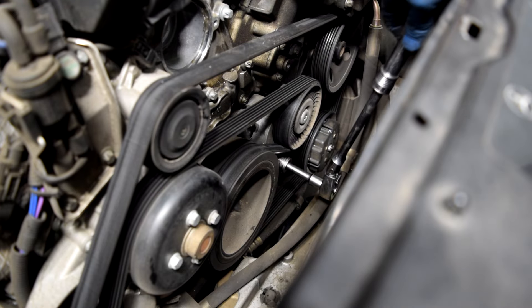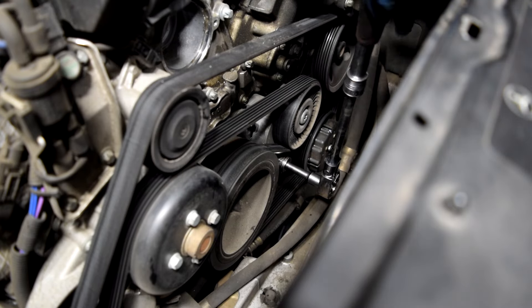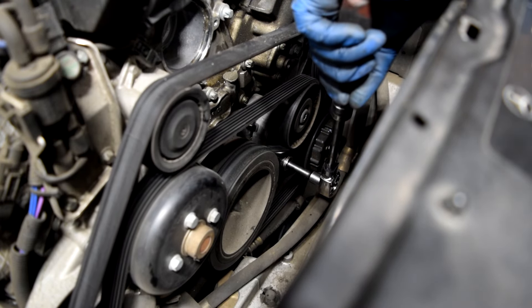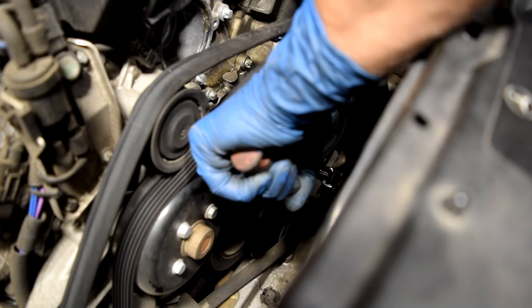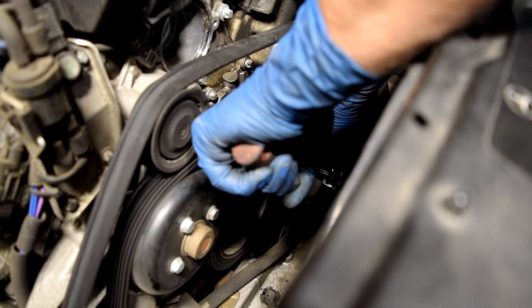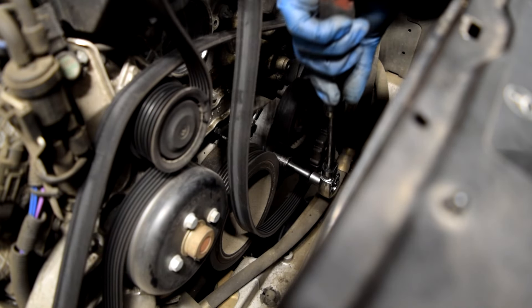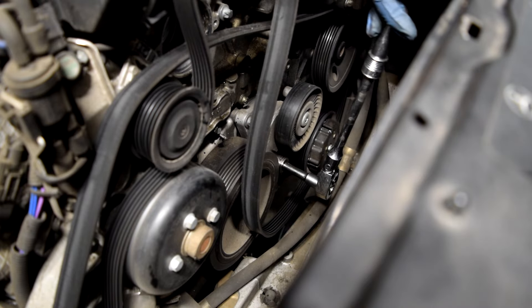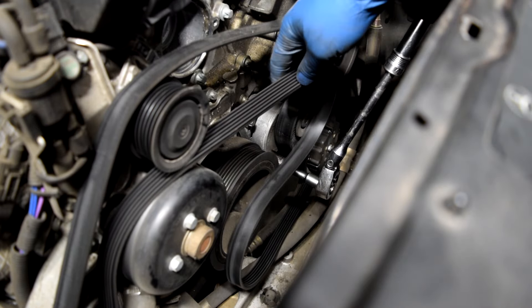Alright, this is where it's going to go. I'm going to turn this counterclockwise and just slide this off, then let it go back to the right and slide the belt off all the other pulleys.